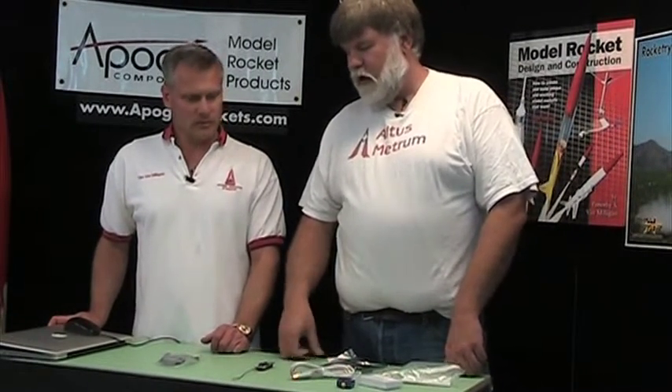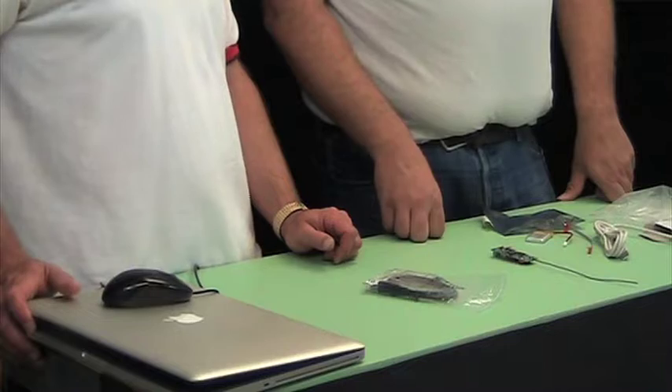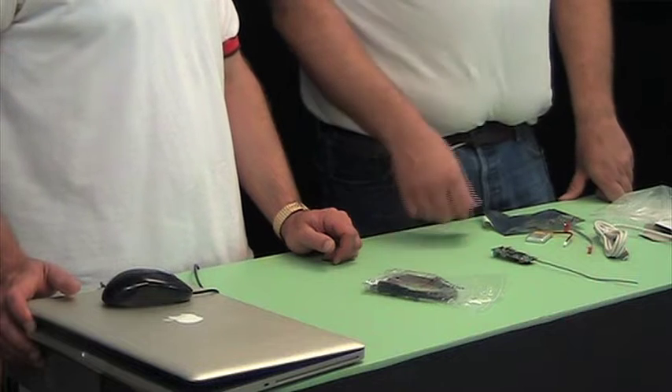The accelerometer — we initially put that on the board because my partner and I are also interested in research motor development, and it does allow you to collect enough data to characterize the performance of a research motor and determine its actual performance. But it turns out it's also really handy because if you're going to fly faster than the speed of sound, we don't have any configuration required for Mach delay settings. Using the accelerometer, we can tell when the rocket's moving really fast, so our baro sensor won't be fooled into accidentally deploying the parachutes early because of the pressure transitions that occur as you go through the Mach transitions.